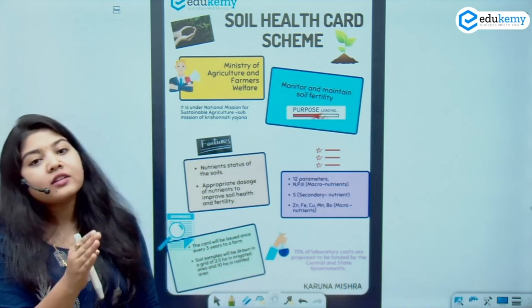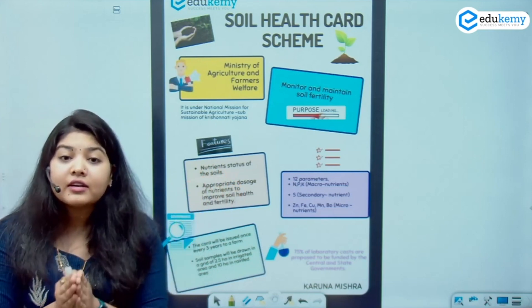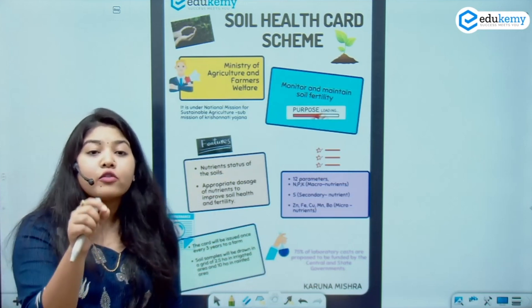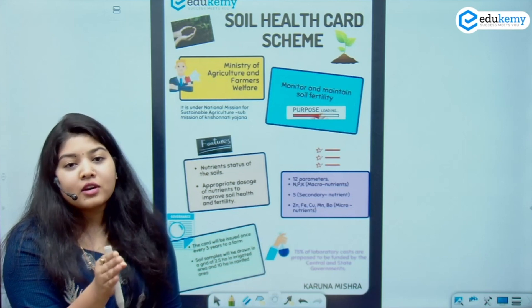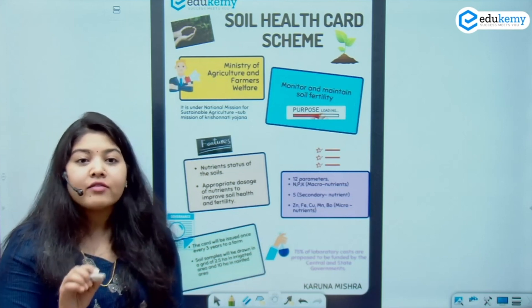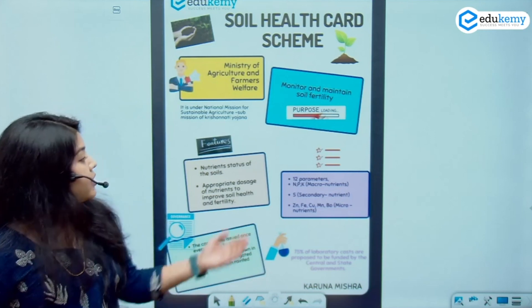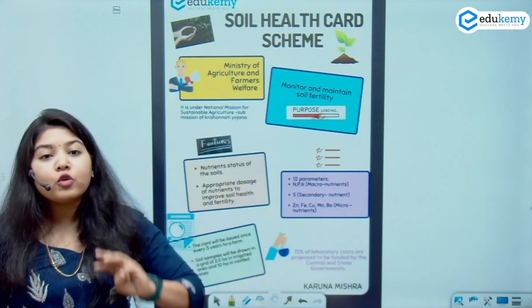Now, how do I check the soil fertility? I check the nutrient status of the soil and provide the appropriate dosage of nutrients which, when added to the soil, will increase its fertility. In order to have that analysis, I have kept 12 parameters — macronutrients, secondary nutrients, and micronutrients.